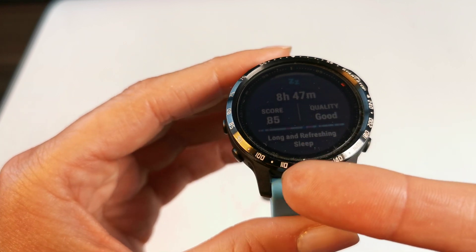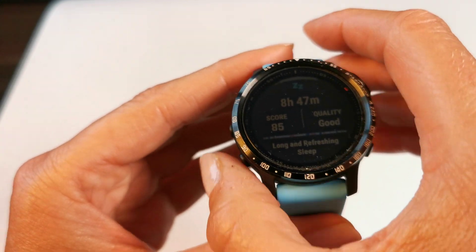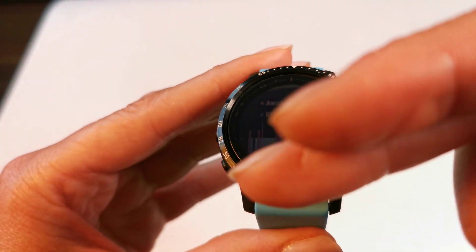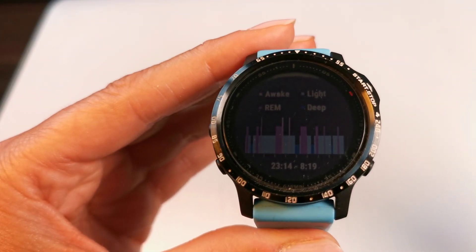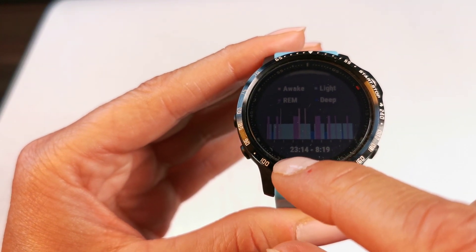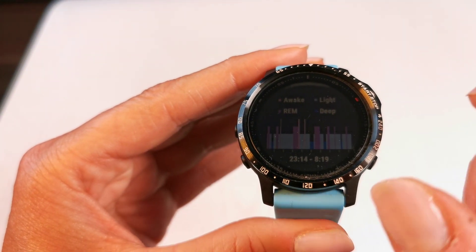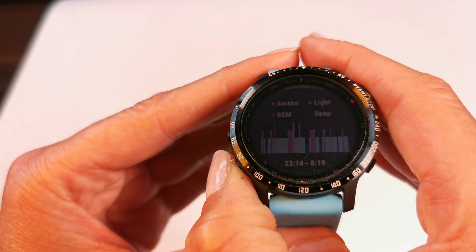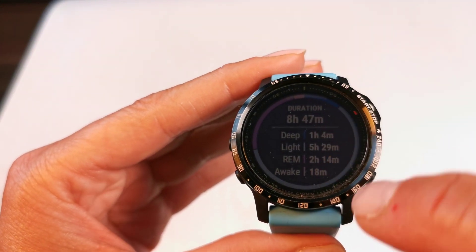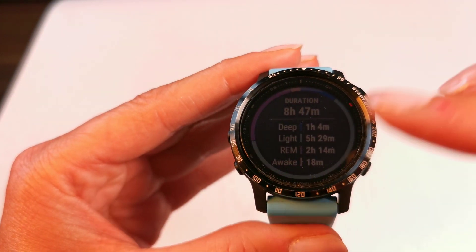It gives you a more precise analysis of your sleep. It says my sleep quality was good, with an 85 percent score and a long and refreshing sleep. Using the up and down buttons you can see the normal view you're used to from the Garmin app. Down here you can see when I went to bed and when I got up, showing the different sleep phases — awake, light, REM, and deep sleep. Pressing the button again shows the sleep circle with the different phases split up.